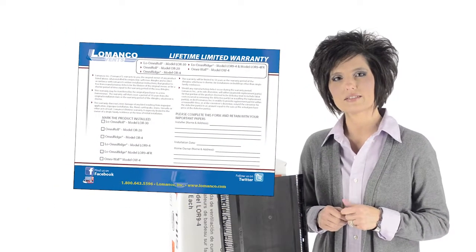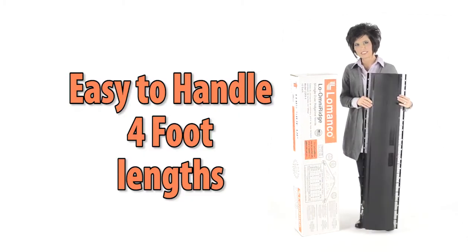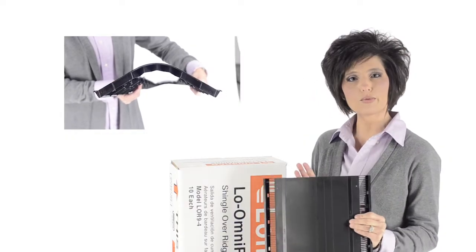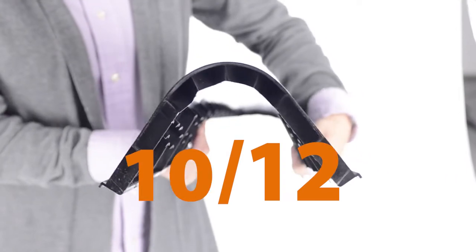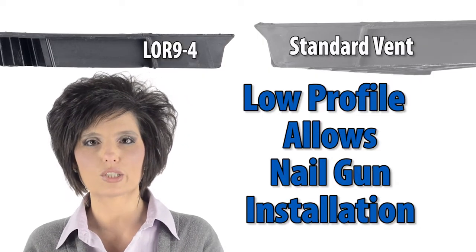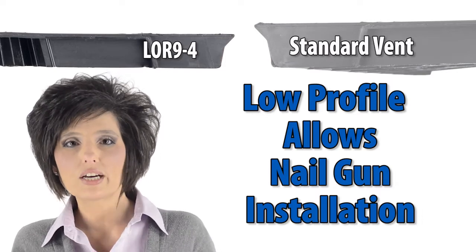limited lifetime warranty, easy-to-handle 4-foot lengths, an omnidirectional baffle system, and a rigid structure that fits any roof pitch between 2-12 and 16-12.